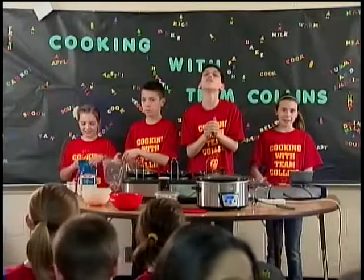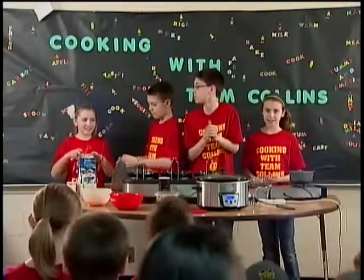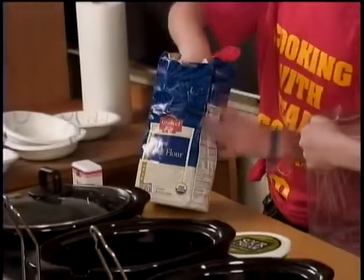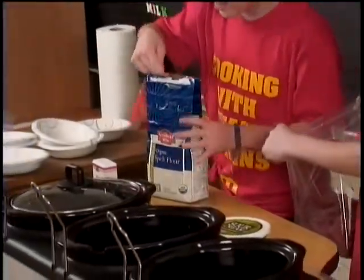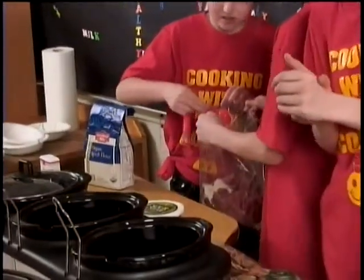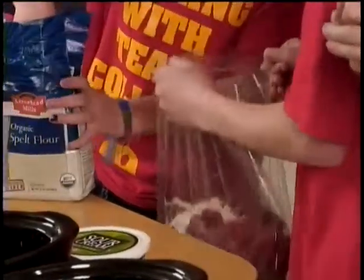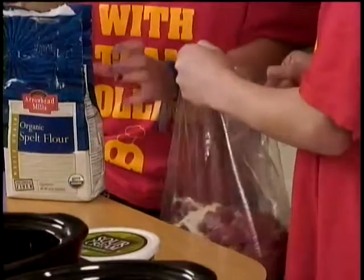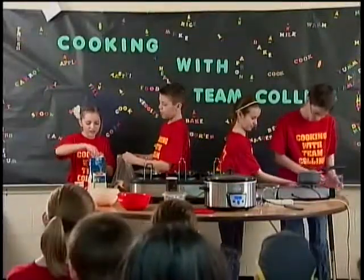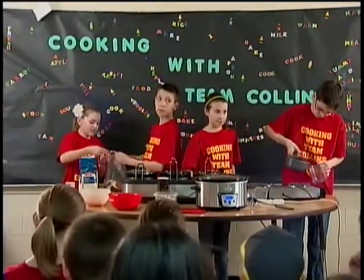First, we will put the 6 tablespoons of spelt flour in a plastic resealable bag. McKenzie, can you put in the lean beef and shake until the meat is lightly coated? Sure, I like shaking things. While we are waiting, pour 2 cups of boiling water into the crockpot. Today we are dividing the recipe to use 2 of the smaller crockpots. McKenzie is now adding the spelt flour to the bag with the lean beef meat.